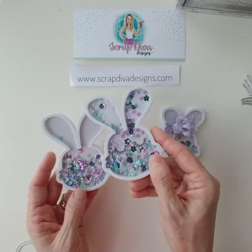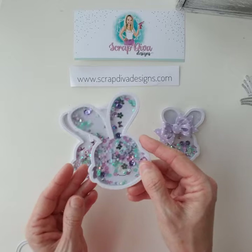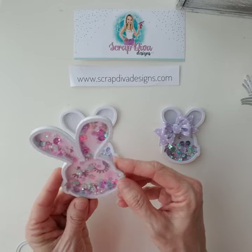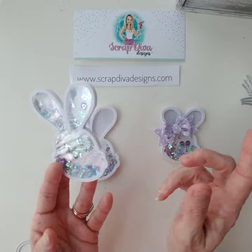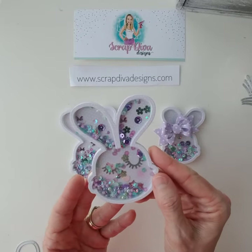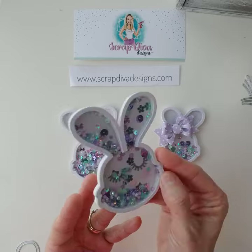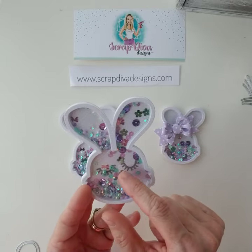Have you ever noticed I overfill my shakers? I really do — I just put so much in, you can barely see. This one does have a face. Something different I did — because I'm known for going rogue — I used the eyelashes from her hot chocolate cup die.